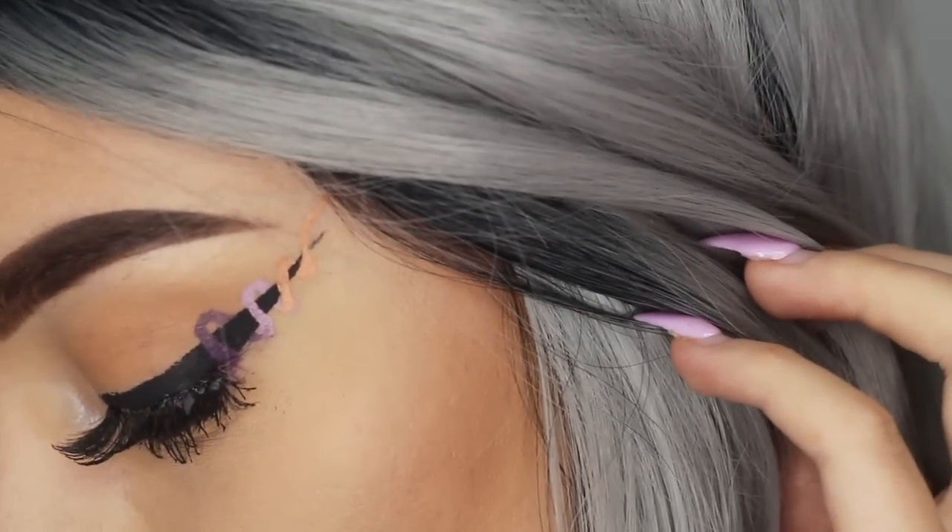Hey y'all, I'm back with a makeup tutorial. Today it's going to be about the ombre pastel helix eyeliner. I've actually been seeing that all over Instagram lately, and I also saw Mikey from Glam and Gore doing a rainbow helix eyeliner on her channel — it looked so pretty. I felt so inspired by those Instagram looks and by Mikey that I wanted to do my own version of this pastel ombre helix eyeliner.